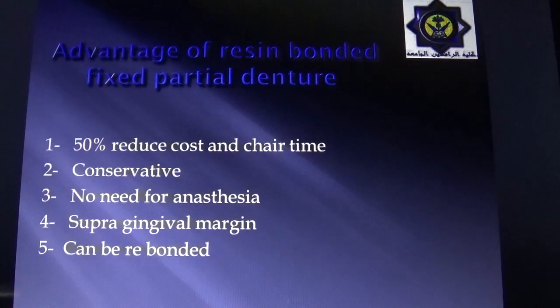The advantages of resin-bonded fixed partial dentures include: first, reduced cost and chair time by as much as 50%; second, conservative — minimal tooth structure needs to be removed; third, preparation is confined to the enamel area so no anesthesia is needed, making it more comfortable for the patient; fourth, supra-gingival margins are performed; and fifth, the restoration can be rebonded if it becomes dislodged.